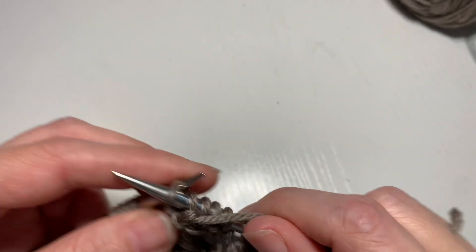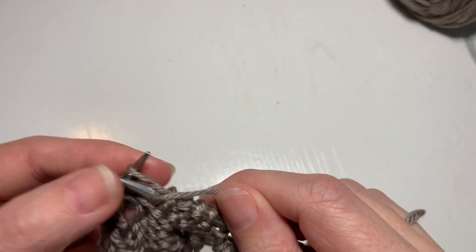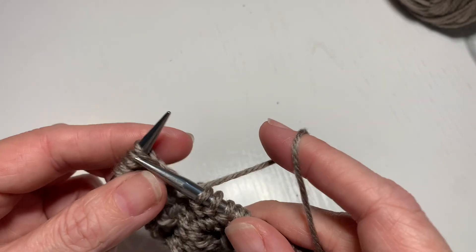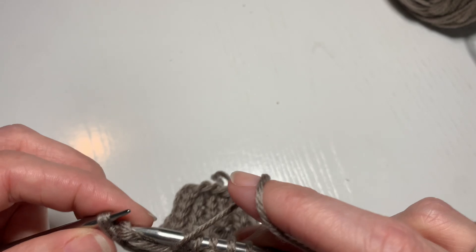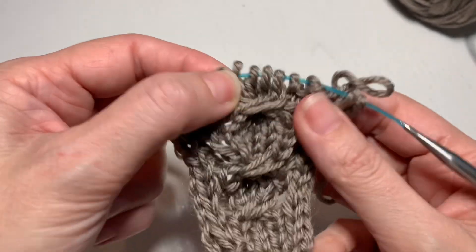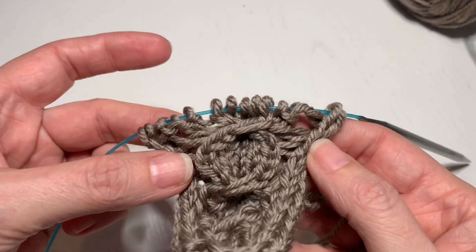A couple of ladies were in the store last night trying it out and a couple of times they lost the stitch and dropped it down, but it's pretty easy to fix because it was all knitting. Slip three with yarn out front — there, you can see the cable five again. That's how you do it, have fun!